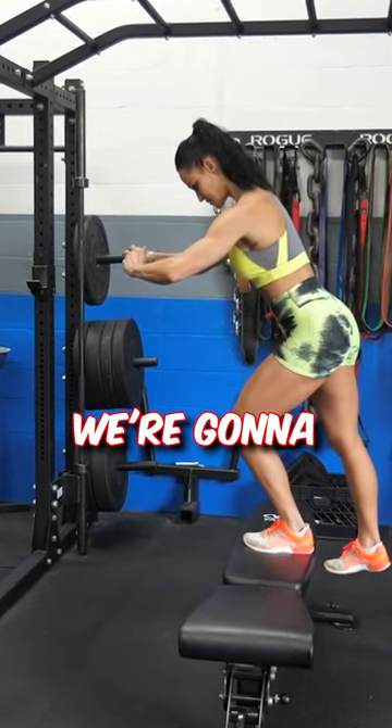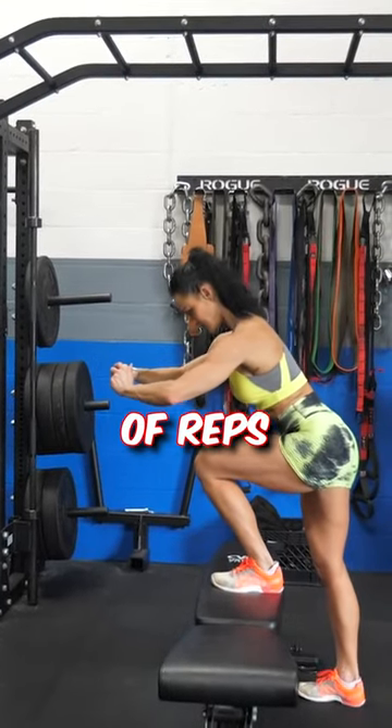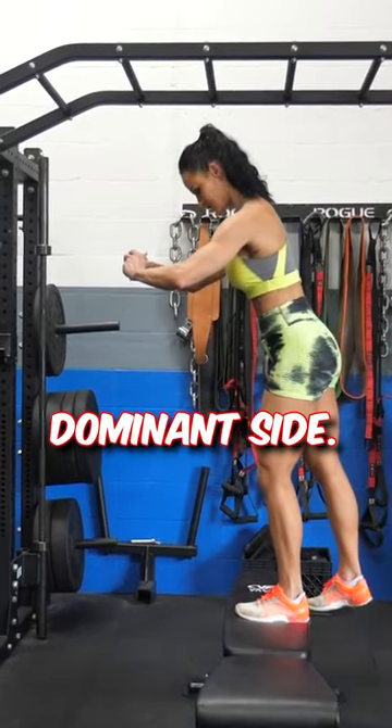Just like the other exercise, we're going to focus on doing a specific number of reps on the non-dominant side and doing the same number of reps on the dominant side.